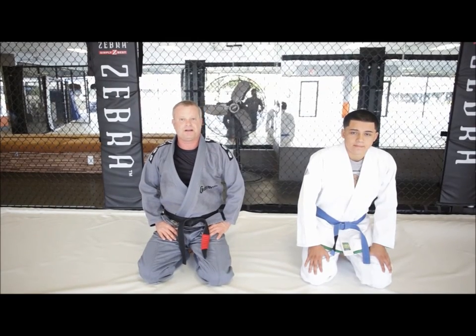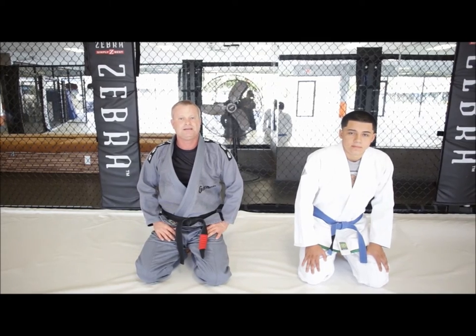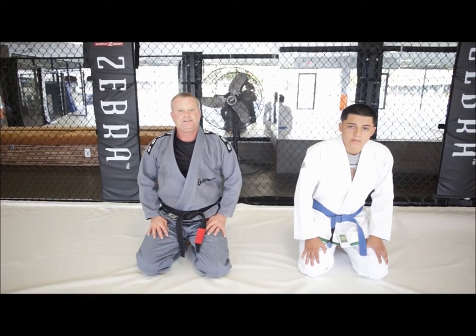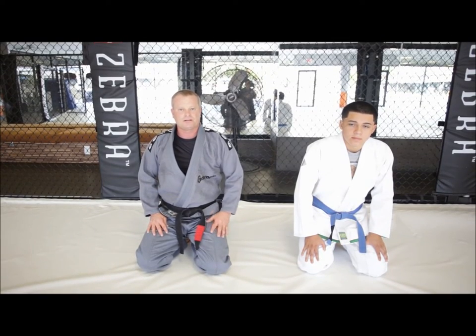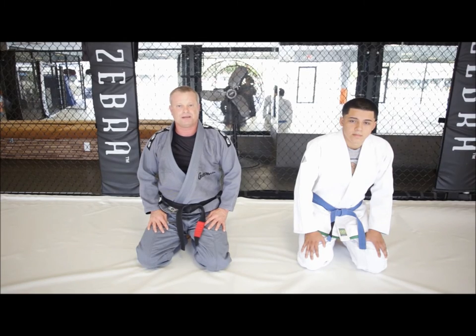Hi, this is James and Chris Guerrero, and we're going to show you the six basic working positions. These working positions are the positions in jiu-jitsu that we use — our goal is to hold the opponent down so that we can apply a finish.